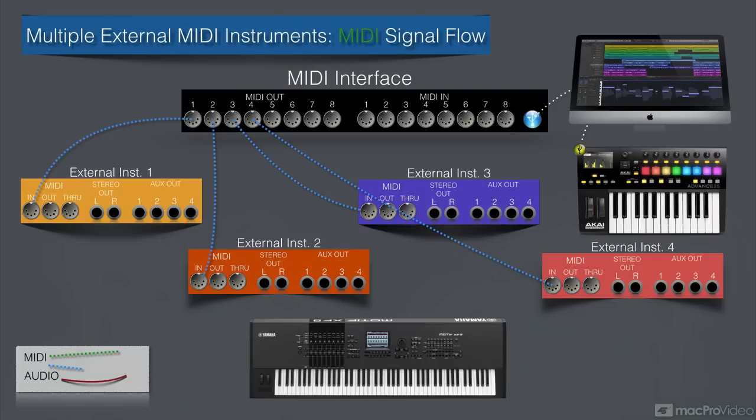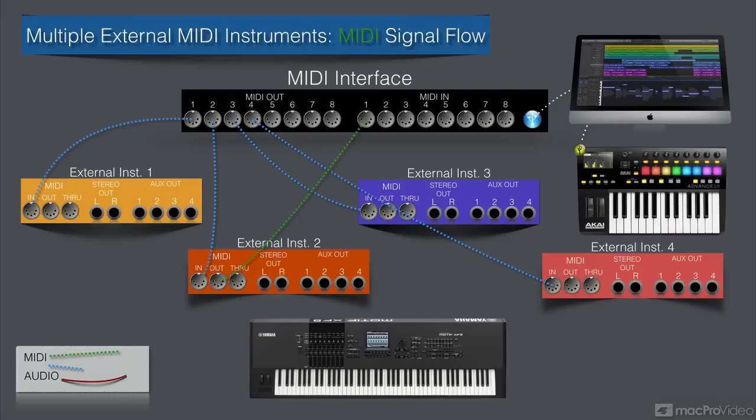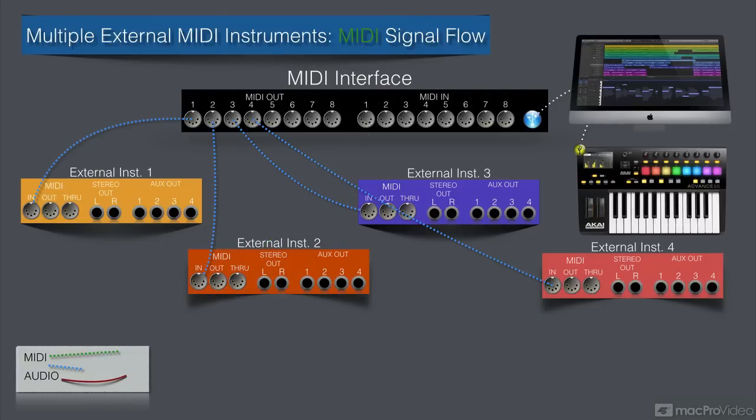Let's say external instrument 2 is a MIDI keyboard. We would need to connect the MIDI out from there to a MIDI in on our interface — take the MIDI out and connect it to the first MIDI in port, and then Logic can receive MIDI from that keyboard and it can act as the MIDI controller. In this example, we're not going to use that connection, so MIDI goes in from your keyboard, and once it gets into Logic, depending on what track is selected and what port that track is assigned to, that MIDI leaves via USB into the MIDI interface and out of whichever port that track is assigned to — port one to the first instrument, port two to the second, port three to the third, and port four to the fourth.